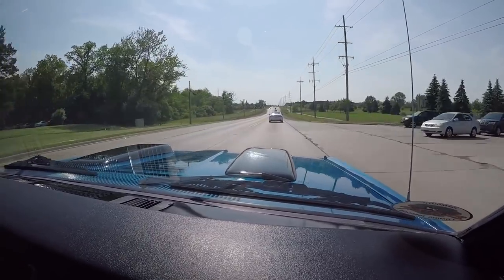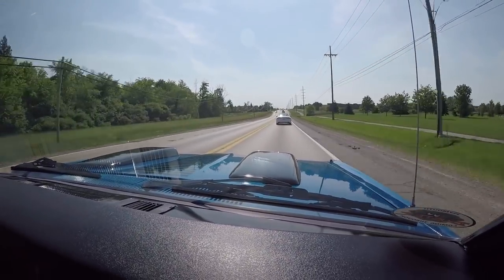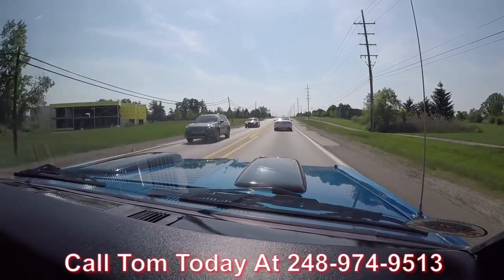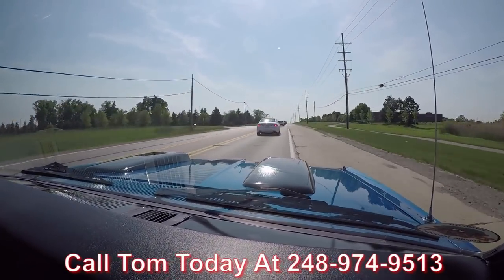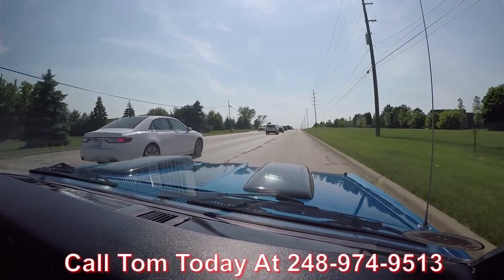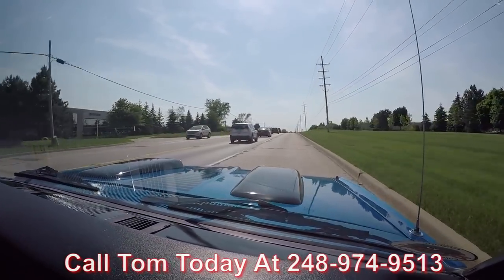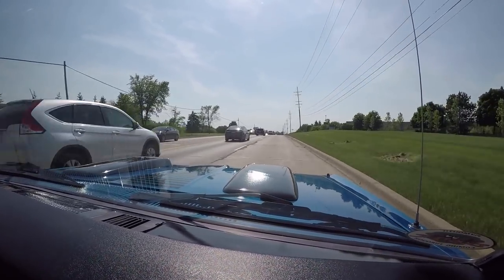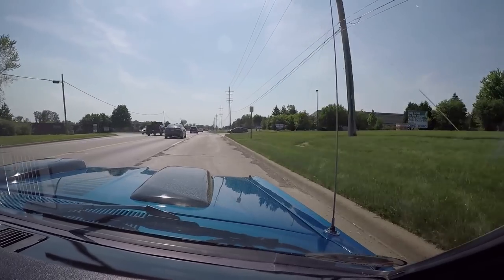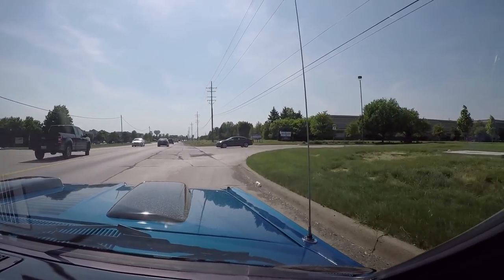Now at Vanguard Motor Sales we can ship this Duster anywhere in the world. Just give us a call at 248-974-9513. Tom will tell you how easy it is to ship this dream to your driveway no matter where you live in the world. The brakes feel good too — stopping real nice, stopping nice and straight, not pulling left or right.